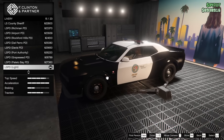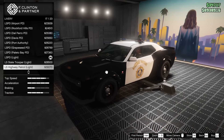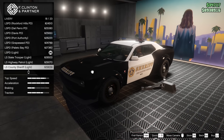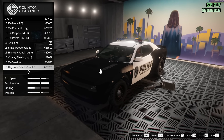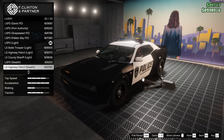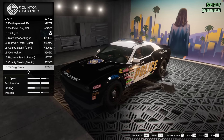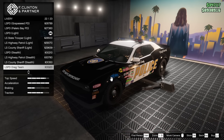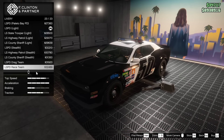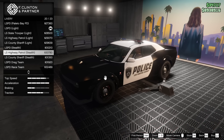Also Palito Bay PD, LSPD Light, LS State Trooper Light, Highway Patrol, Sheriff Light, LSPD Stealth, LS Highway Patrol Stealth, LS County Sheriff Stealth, the LSPD Drag Team — that's a really cool livery actually — and then there's the Race Team as well. Those are both really cool options to have, and I like that they did that.